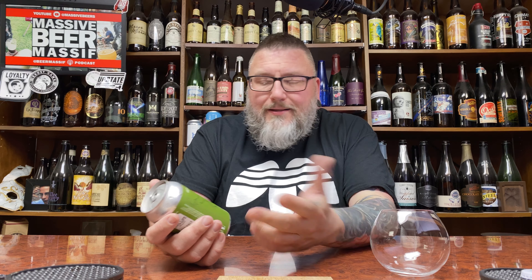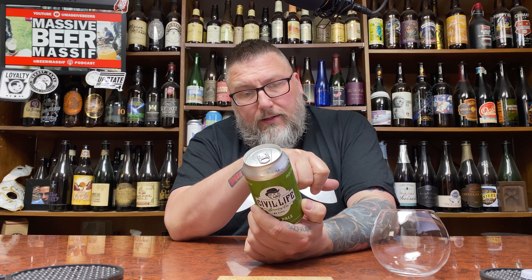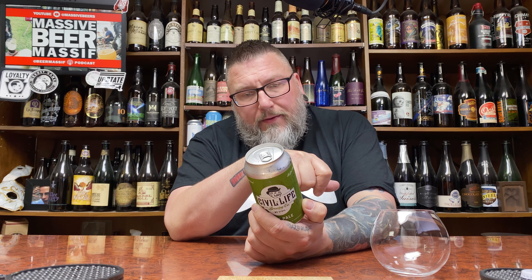New brewery time — what's not to be excited? Rye Pale Ales, not a lot of people make them, so we'll see what's what. They call this a balanced, sessionable, GABF gold medal winning ale. Keeps pine and citrus hop notes in perfect balance with the spiciness of Rye malt. Let's see what's what.